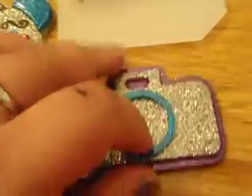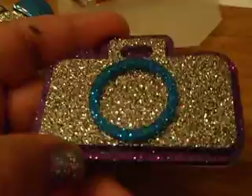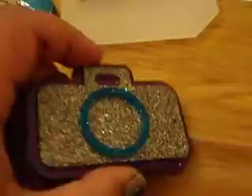My camera — I did pop it out today, so this is how the camera looks, and it came out really, really awesome. I'm going to put my daughter's picture in there and then glaze it with resin inside.